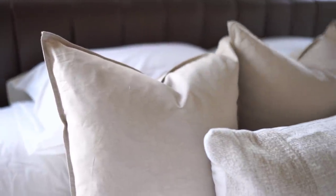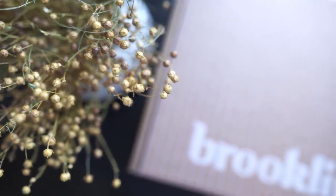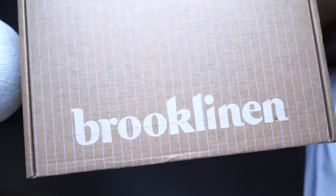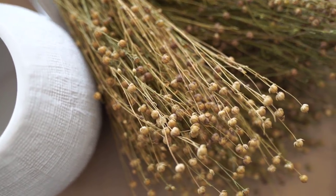Hey guys, welcome back to my channel. We want to give a huge thank you to Brooklinen for sponsoring today's video. This is part two of our bedroom makeover and we are so excited to finally reveal what we have been working on. You're going to want to stay tuned.